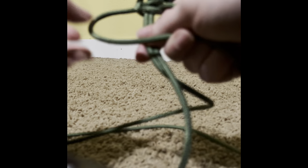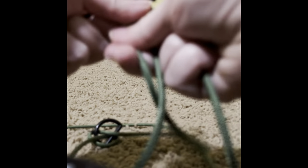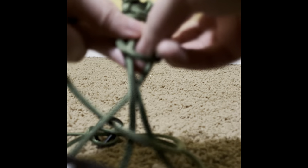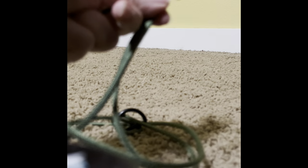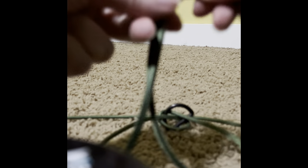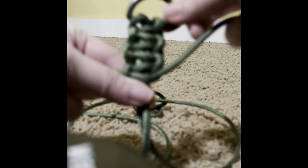Pull that tight. Now you're going to take the opposite end and do the same thing but in reverse — pull it through and then pull it tight. Then you're going to do the same thing this way, and under. Push it up, then the same thing this way. Just keep doing this until you reach the end of your cord.